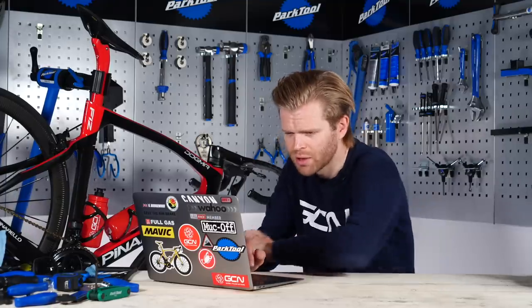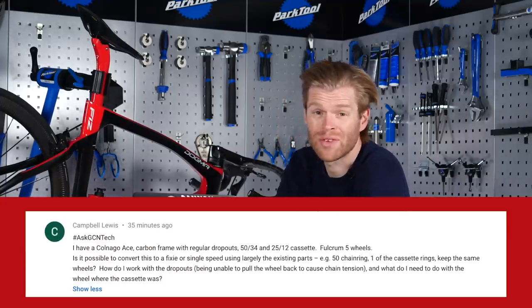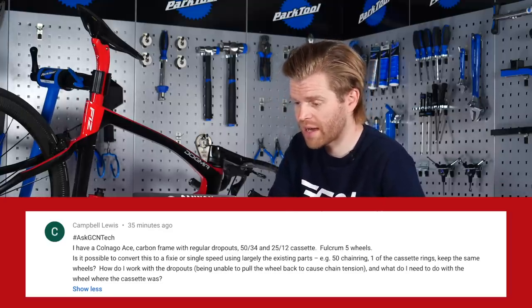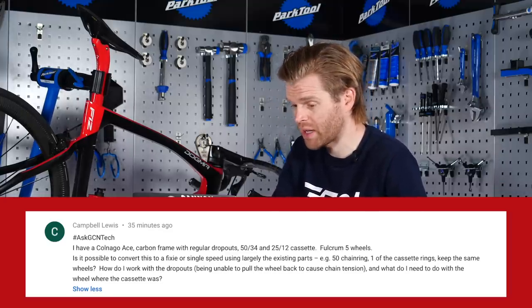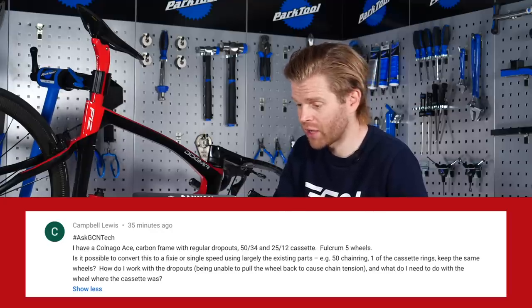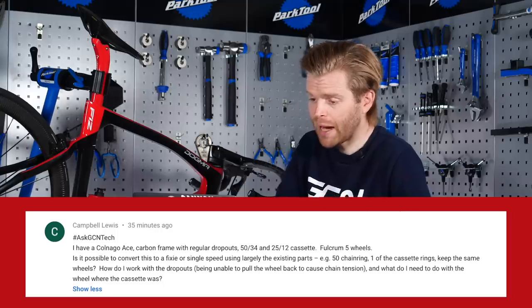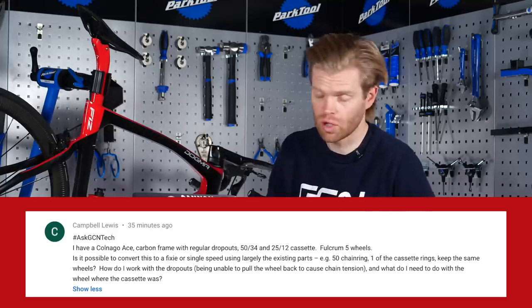The first question is from Campbell Lewis, who says: I have a Colnago Ace carbon frame with regular dropouts, a 50/34 chainset and a 25-12 cassette. Is it possible to convert this to a fixie or single speed using largely the existing parts — like the chainring, one of the cassette rings — and keep the same wheels? How can I work with the dropouts since it doesn't have track dropouts or horizontal dropouts?